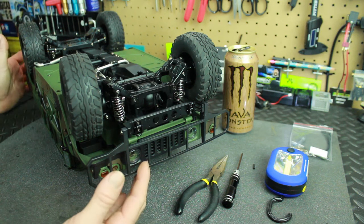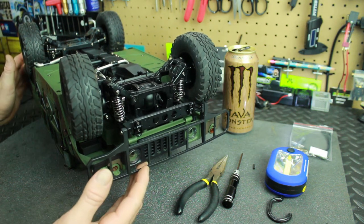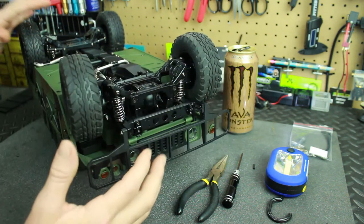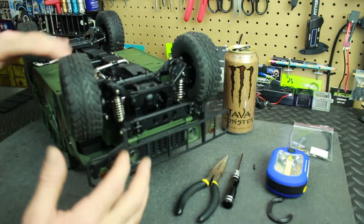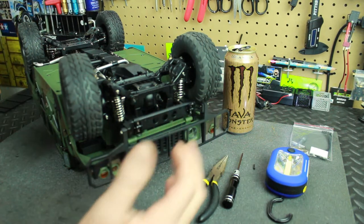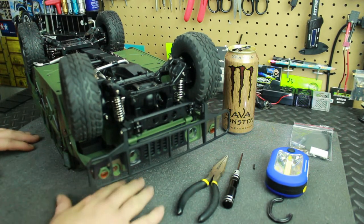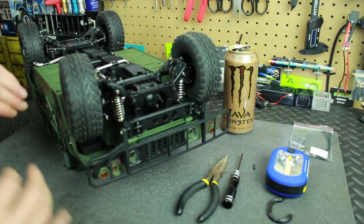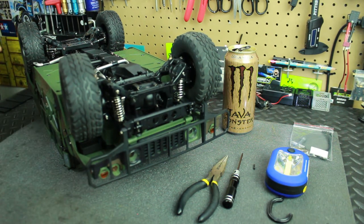I've flipped the truck upside down — this makes it a lot easier to get to those differentials versus the truck being on its wheels or on a work stand where it might move around. I also have a nice little foam pad down here to protect the body shell while I'm working on it so it doesn't get scratched.